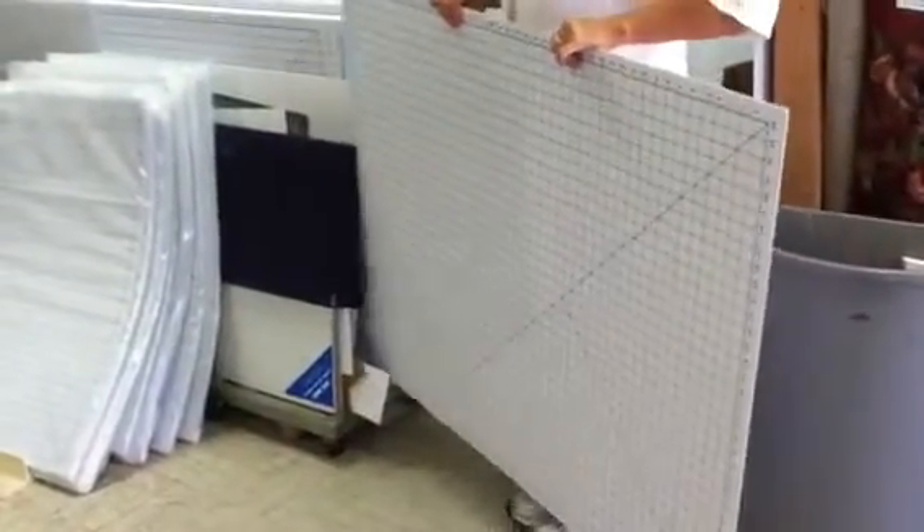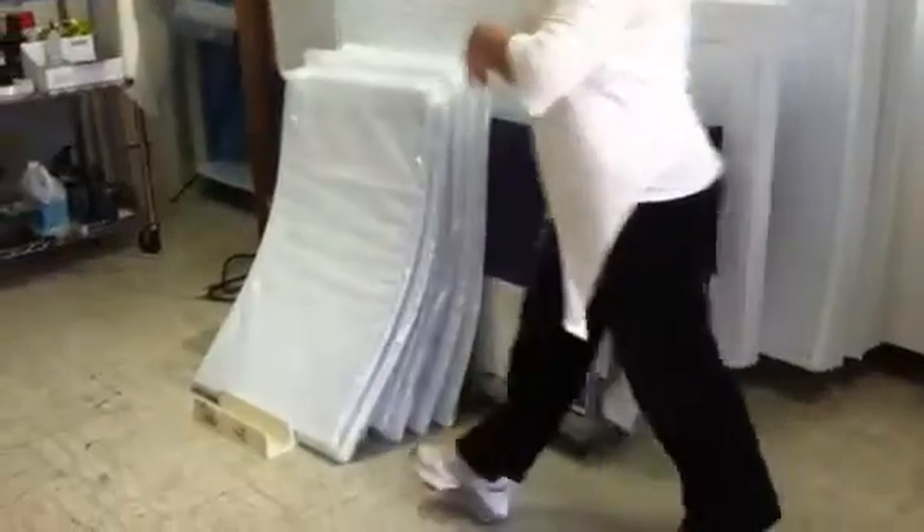We have our smaller sizes. We have our 24 by 36 mat.